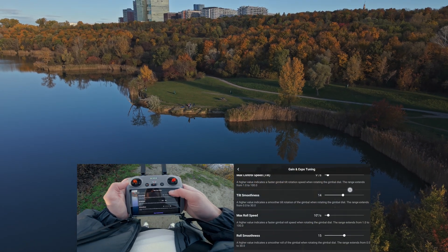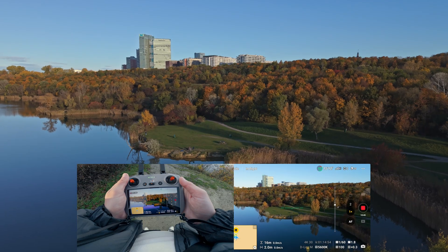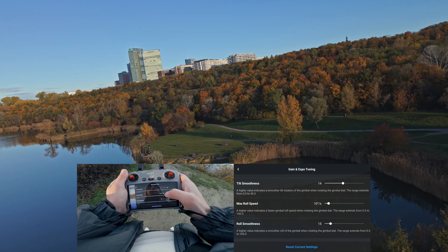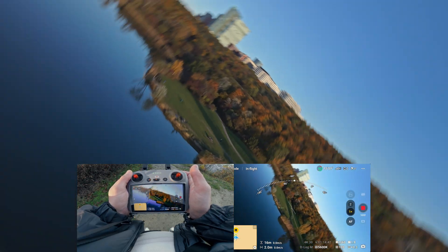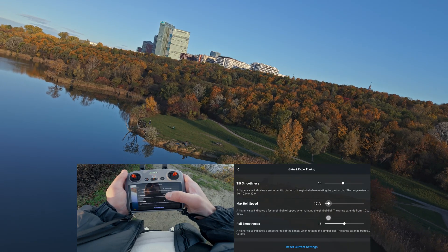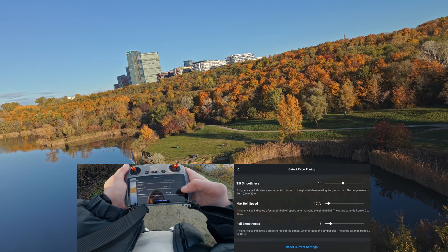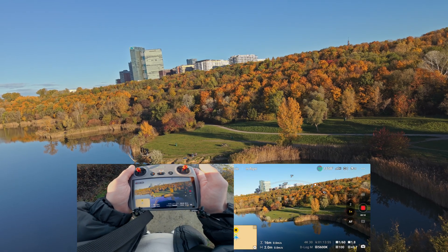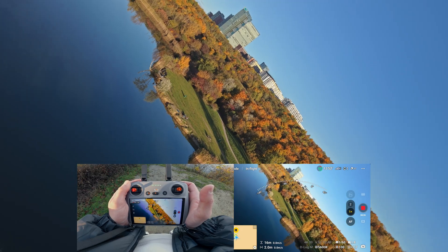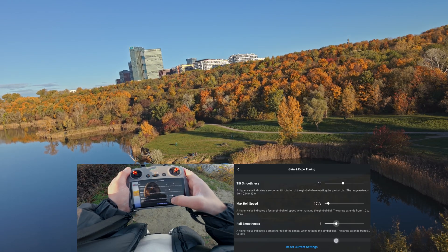Now the gimbal roll settings. The first setting affects the gimbal roll speed when you rotate the right gimbal wheel. I keep it on about 10 degrees per second to get smooth roll shots. The roll smoothness is similar to the tilt smoothness — this setting tells you how fast or smooth your roll motion gets stopped when you release your finger off the wheel. A lower value means a beautiful ease-out motion, while a high value takes a lot more time to stop. For me, 9 for the roll smoothness works great.